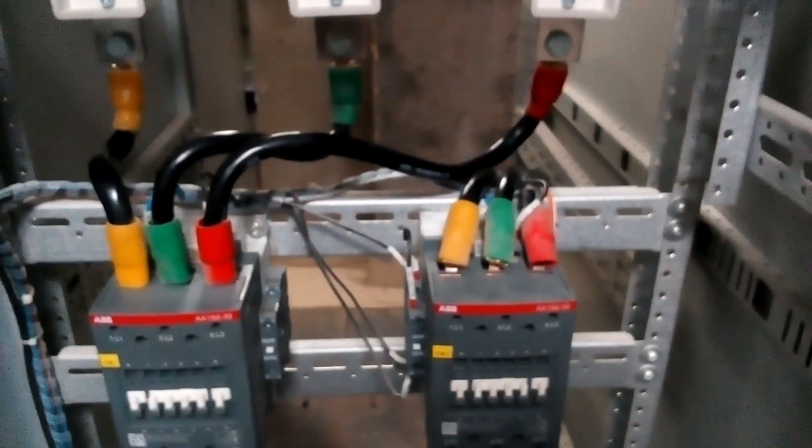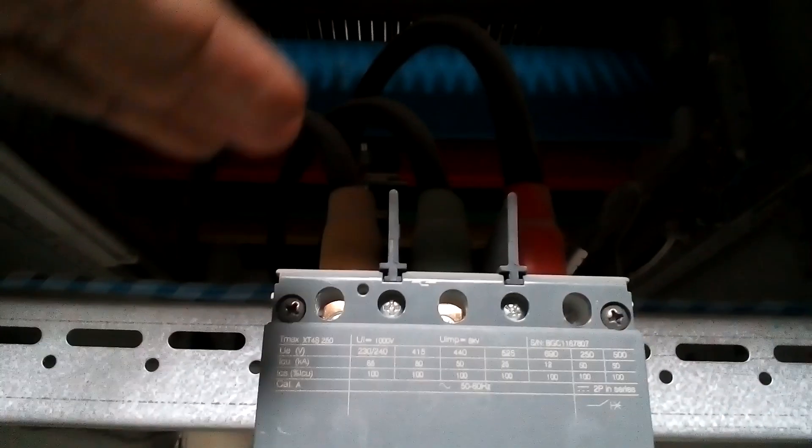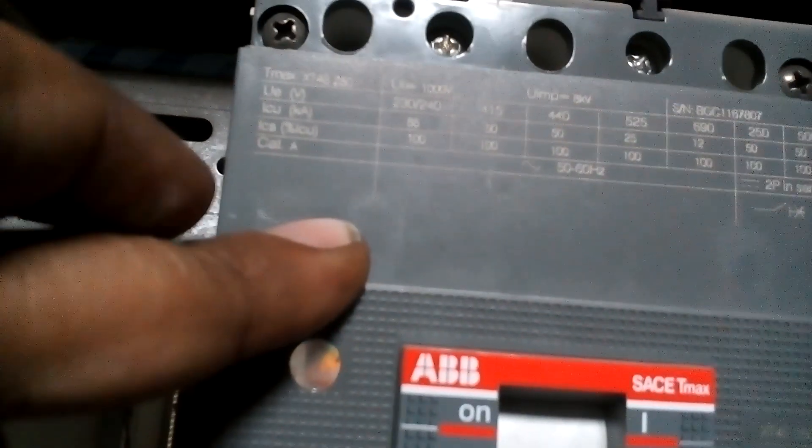Now we are going to the panel side. First, let me show you the backside of the panel. Here we have bus bars, and this is the incoming of the main supply. This is the main panel; here are the fuse views as you can see in the diagram. The main supply L1, L2, L3 comes from this breaker.